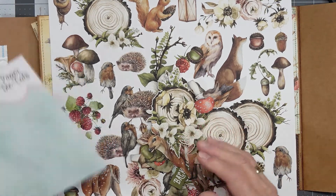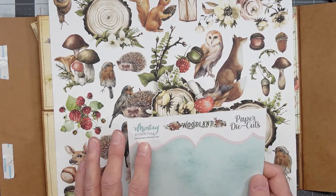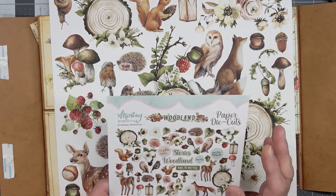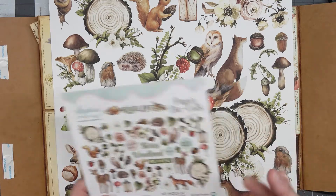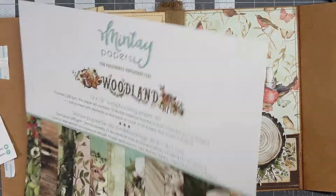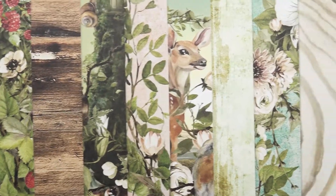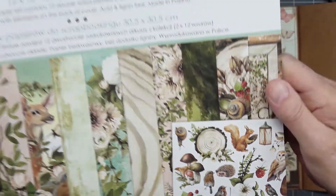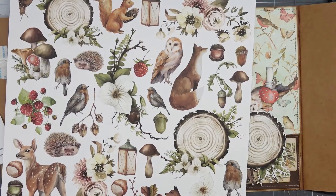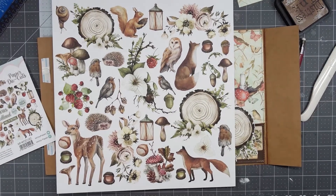Some of the papers or cutouts I might be using are from Minty Papers Woodland. If you don't have this kit, you'll want it. Let me just show you one side of it here before we go on. Let me grab it.